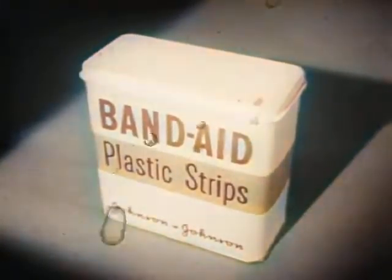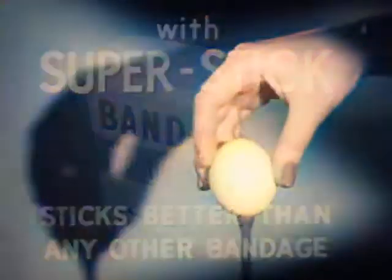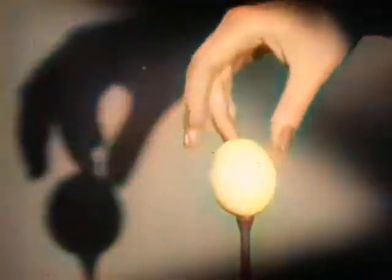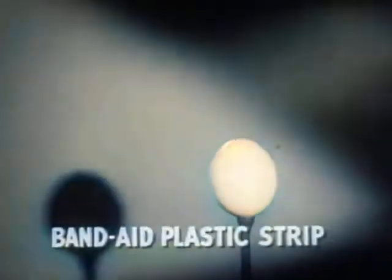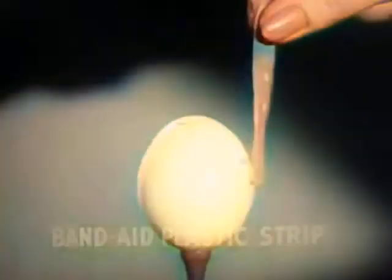Look! Here is the new Band-Aid plastic strip with new Super Stick — it sticks better than any other bandage. The proof: take a dry egg at room temperature, touch the egg with any other bandage — Brand X, Brand Y, Brand Z. Not one sticks. But a Band-Aid plastic strip with new Super Stick sticks tight instantly.